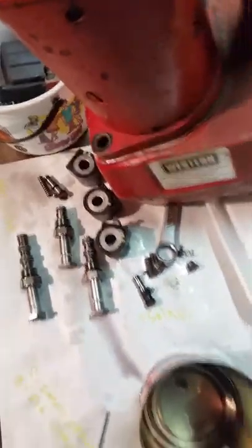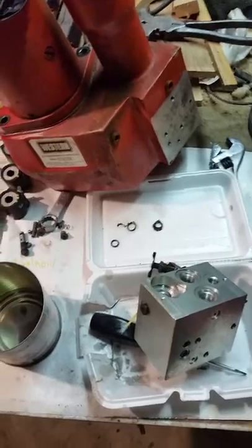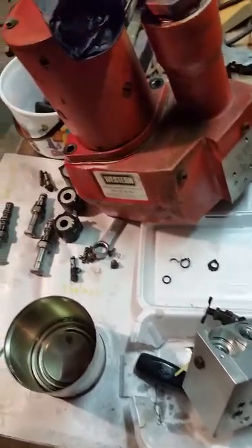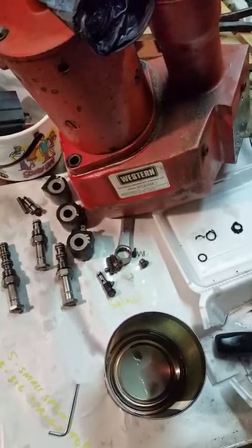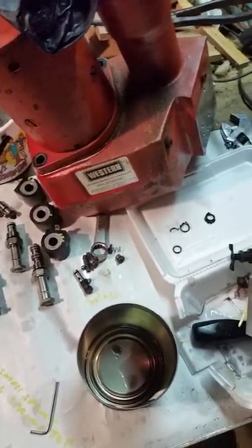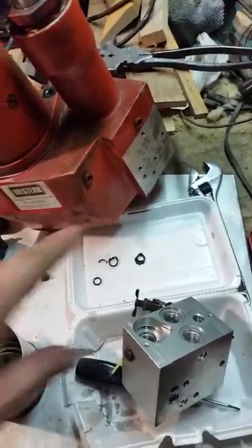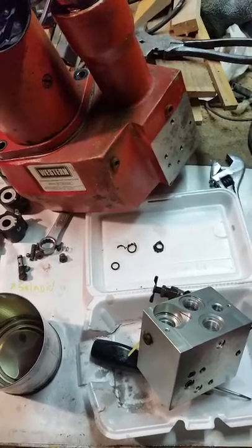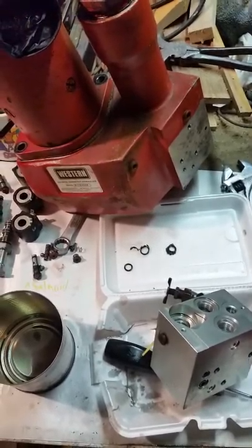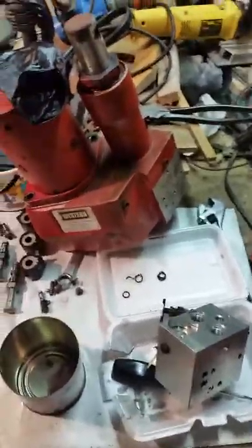I'm going to get a new valve and a seal kit and replace all the o-rings. I'll also replace the fluid — it's never been changed and it's kind of brown. I think that's why the seal blew out: these two valves weren't working properly and something got jammed. I'll try that and let you know how it goes.